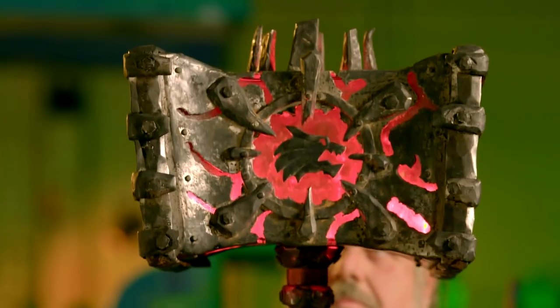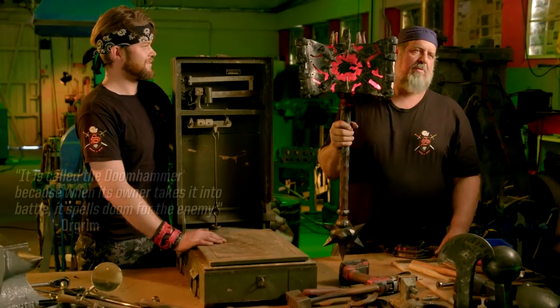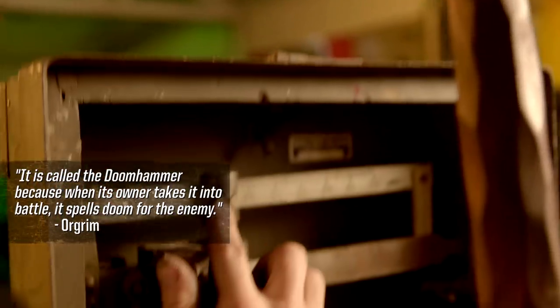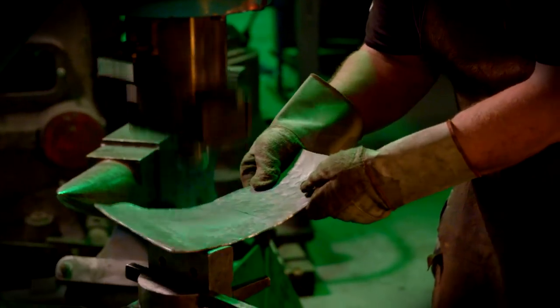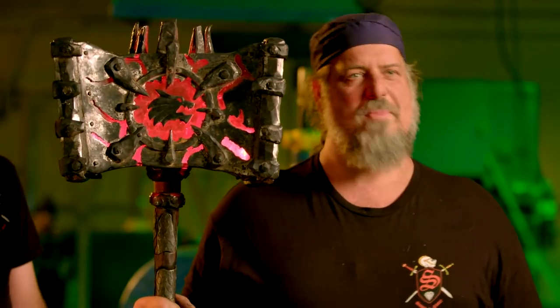This will create massive DPS. If I had made Doomhammer solid, it would probably be close to 300 pounds. Right at 50 pounds. Almost 300 hours working on this, but it's finally complete. Let's go crush something with Doomhammer.